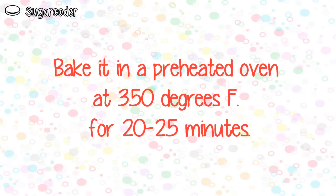Bake the cupcakes in a preheated oven at 350 degrees Fahrenheit for about 20 to 25 minutes.